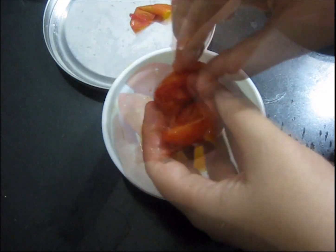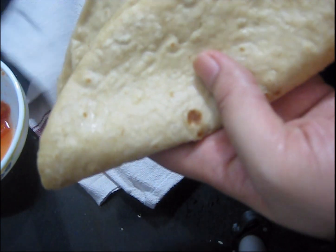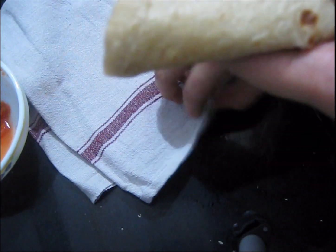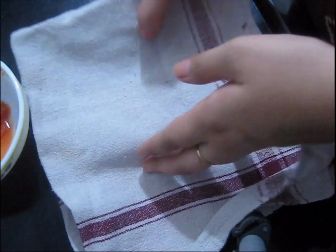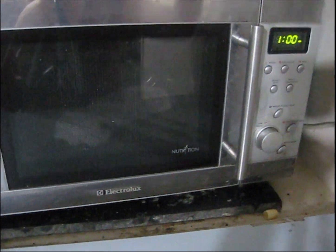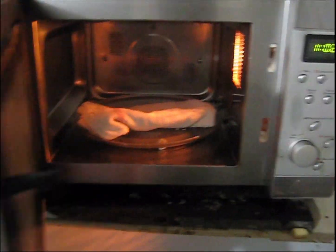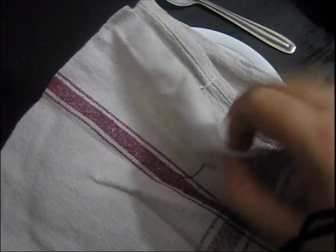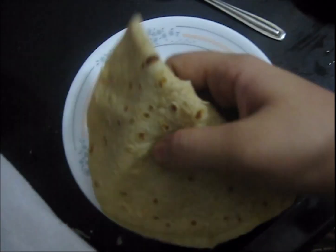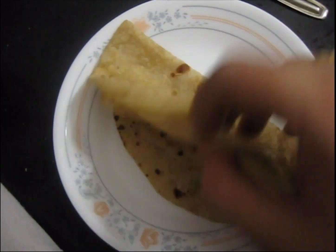When we make roti or paratha all together and then at the time of eating lunch or dinner it gets cold, so to reheat it, wrap the roti or paratha — and even bread — in a cotton cloth and microwave it for 30 seconds. After 30 seconds your roti or paratha will be ready. You can see even bread becomes very soft using this method.